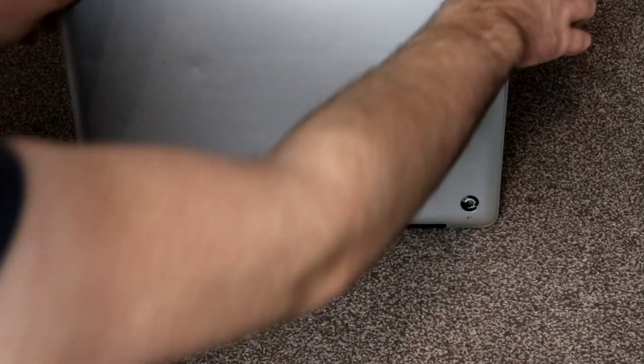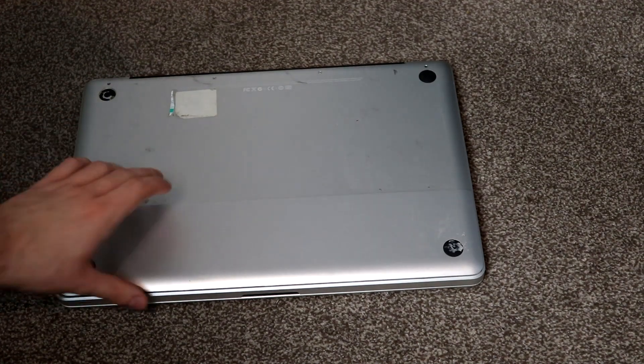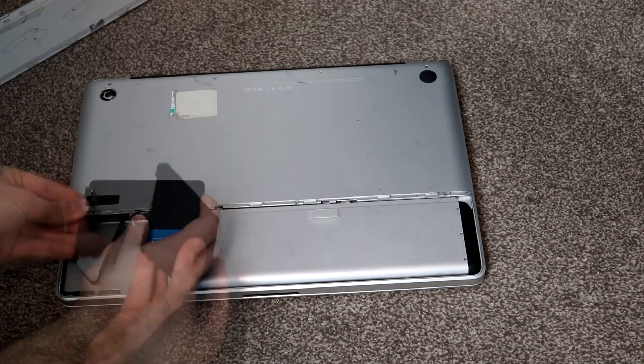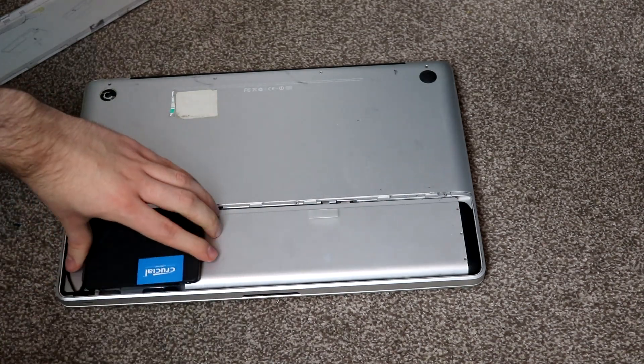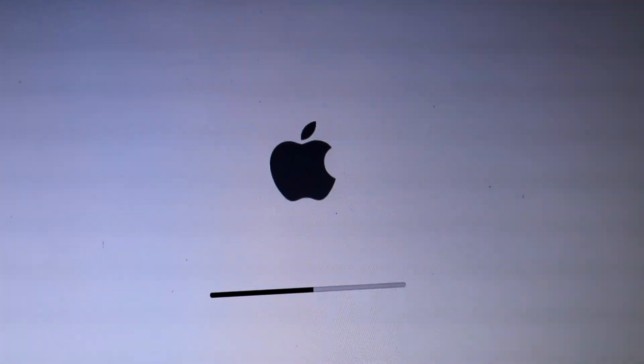So this project started out by doing the obvious — going online, ordering a brand new SSD for this device, and getting macOS installed. Which actually turned out to be a lot harder than you might imagine. Since I didn't have any other Macs lying around for me to update from, and the Wi-Fi wasn't working, my only option was to, legally, download a copy of macOS and install it via USB. This did take a couple of attempts, but after a few hours of trying, we were up and running.